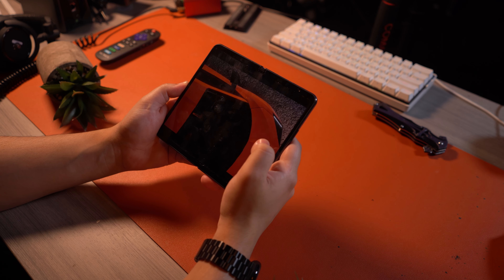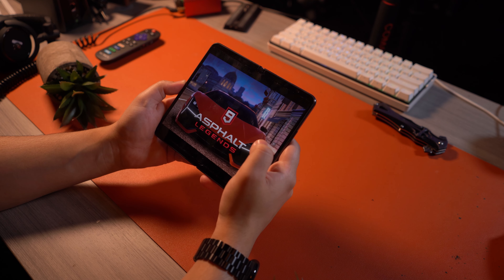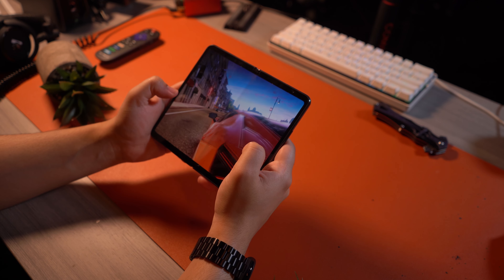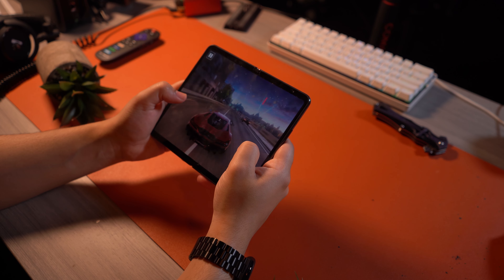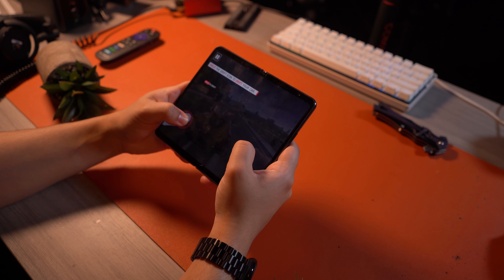For gaming performance, I tried playing Asphalt 9 and got absolutely flawless performance. There really isn't too much to say here because we can expect the best when it comes to mobile performance on a device like this. Playing any game, including Genshin Impact, should give you zero issues whatsoever with high settings enabled. Good job on the performance and gaming performance here.